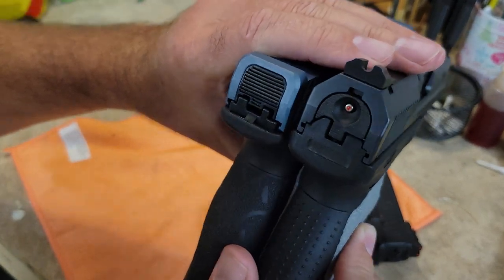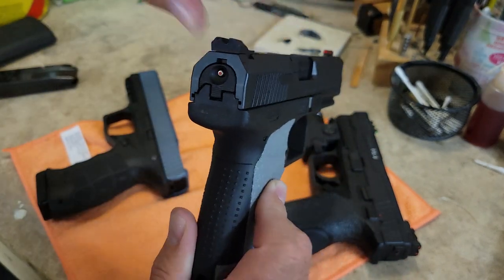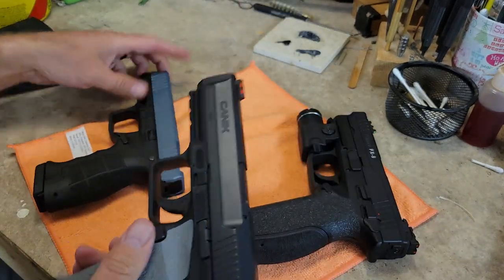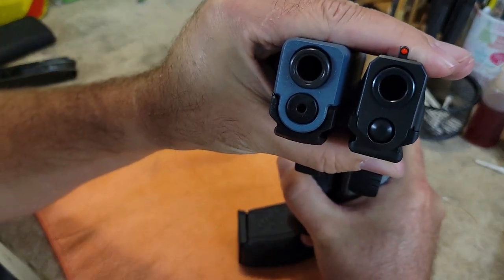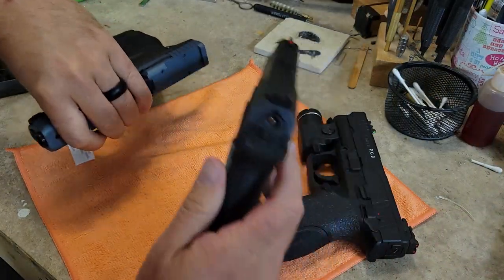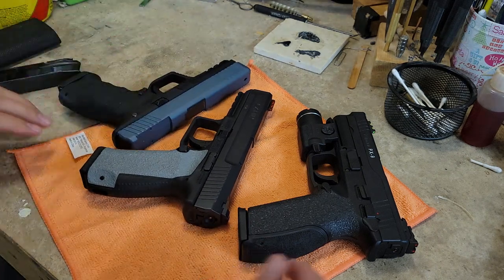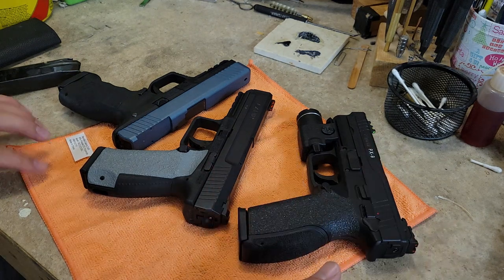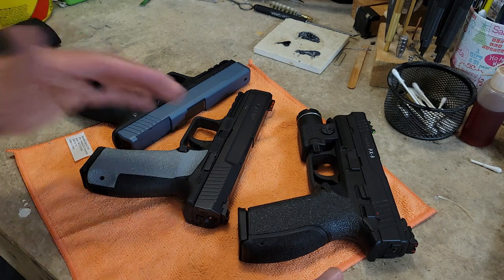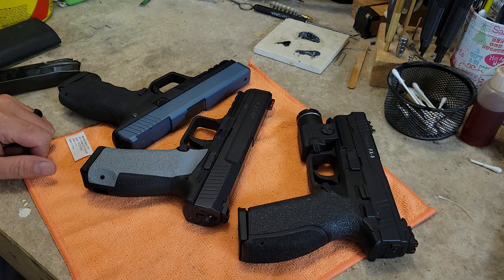The bore axis looks somewhat taller because of all the extra material up top, but the gun is still very low bore axis when you look at it straight on — much ado about nothing. It's a great gun, dead nuts reliable. I've never had an issue with a Canik firearm, and they excel in torture tests. The barrels are built to last, and they've created quite a following here in America.